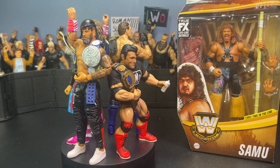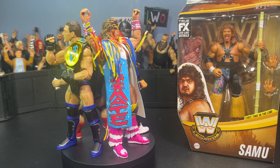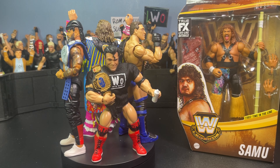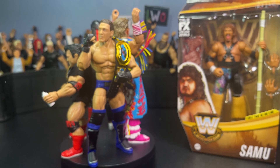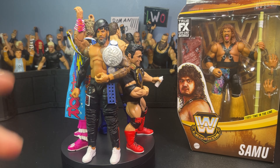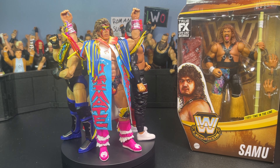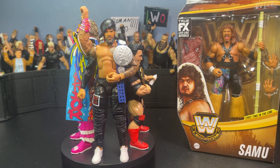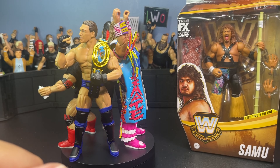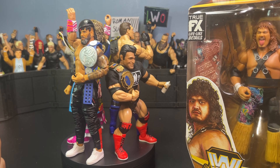Alright, here are the figures finally completely out of the packaging — absolutely annihilated those boxes like I usually do. Let's get straight into the review. Starting off with Superstar Series 2 Scott Hall in his NWO gear. This is actually a really nice figure — comes with great accessories and a lot of detail for such a tiny little figure. I love the accessories Mattel goes all out on these. Here's the head sculpt — there's Scott Hall, Razor Ramon, whatever you want to call him.